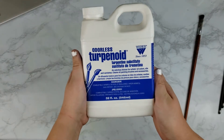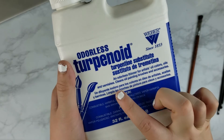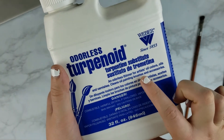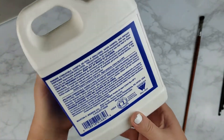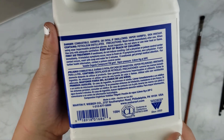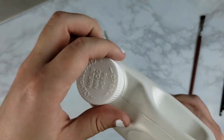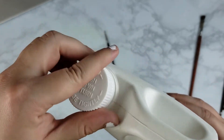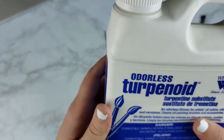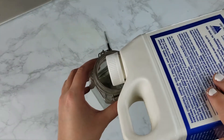I like to use the odorless terpenoid by Weber, and I get it in big quarts because I also do oil painting, so it works better for my budget to buy in bulk. But you can get it in much smaller quantities. At Michael's they have the Mona Lisa odorless paint thinners in smaller sizes, so if you're just doing colored pencil work and don't need a lot, that might be a better option for you.